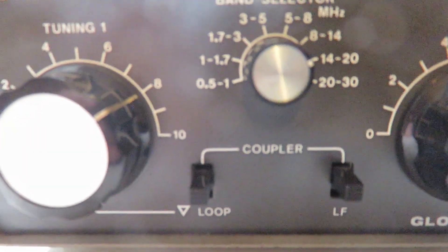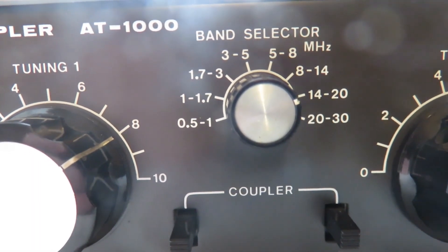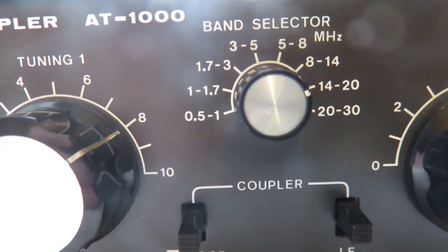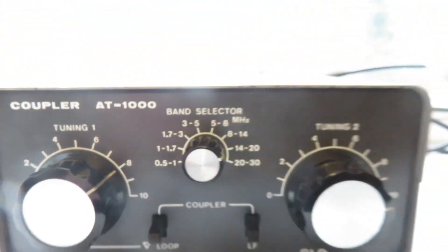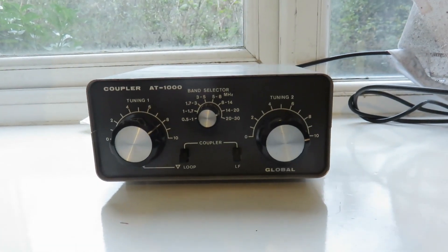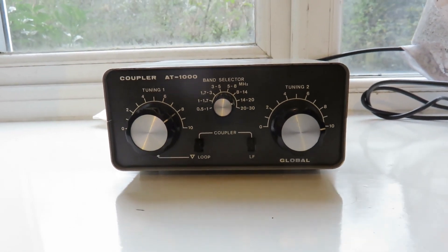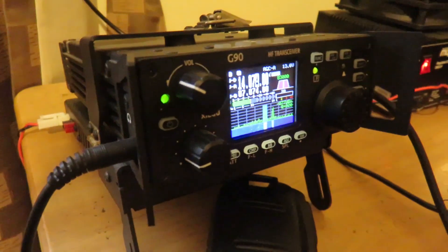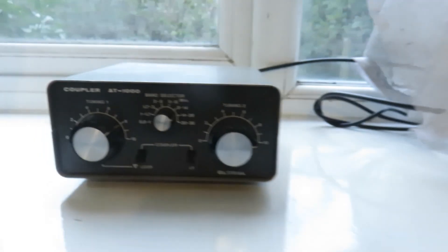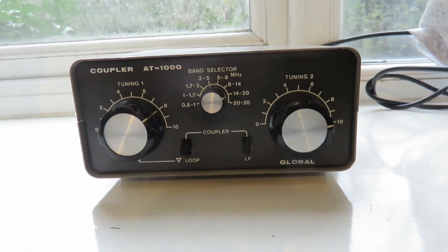Let me show you the bands it can do. It can do all the way from the medium wave band starting at 500 kilohertz and goes up to 30 megahertz. Although I've also used this antenna tuning unit to transmit on the 6 meter band with my Xiegu XCT100, which can go up to 6 meters — my Xiegu G90 can only go up to 10 meters, it doesn't have the 6 meter band. And this Coupler AT1000 does a very good job keeping the SWR reading low on the 6 meter band.